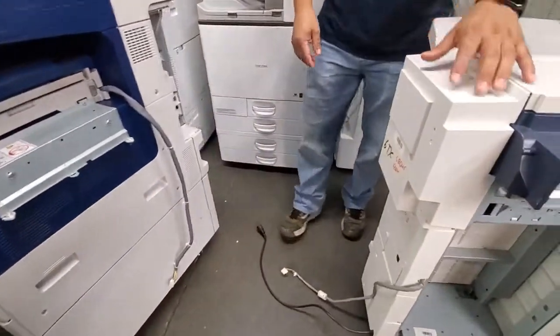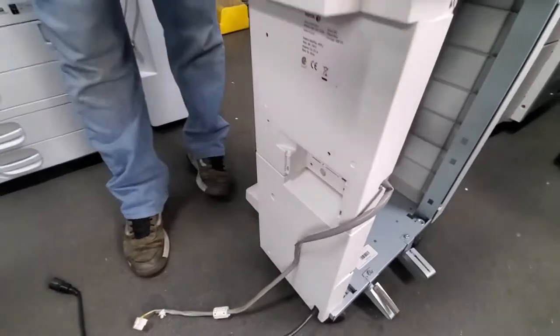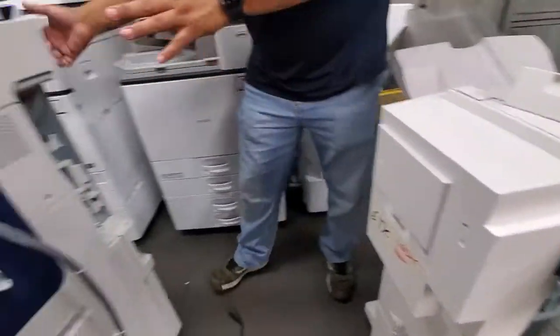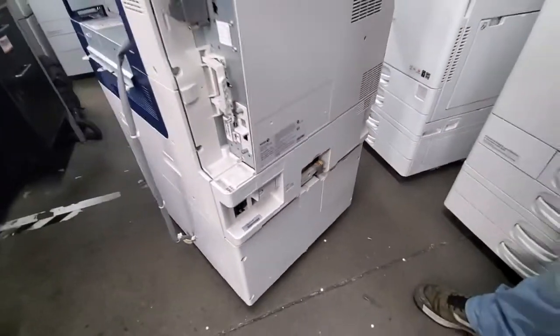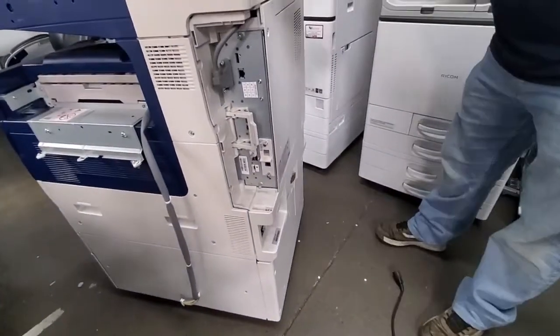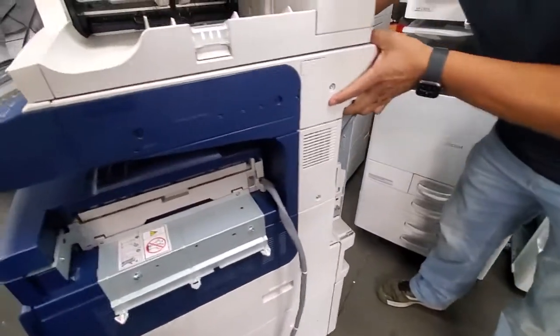Next, go to the finisher and pop that cover out with your hand. Set that aside. Then go to the back of the machine and pop that cover out as well. Now we're going to position the machine — let me get a better angle here.